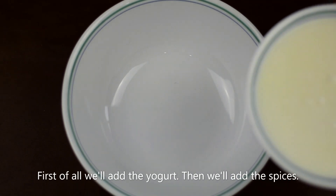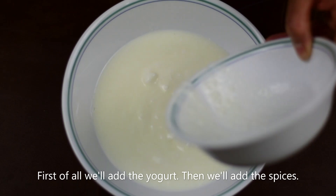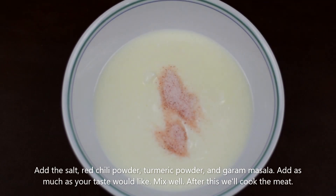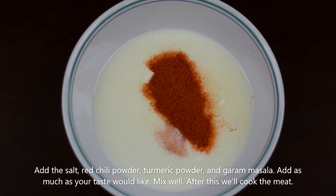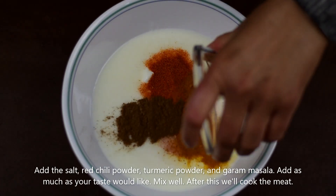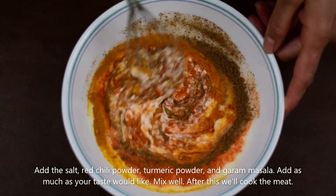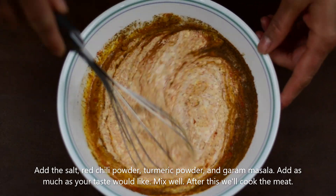First we will add 1 cup of yogurt in a big bowl and add all the spices in it. We will add salt, red chili powder, haldi powder and garam masala. If you like the spices, you can add more. Mix it well and keep it aside.